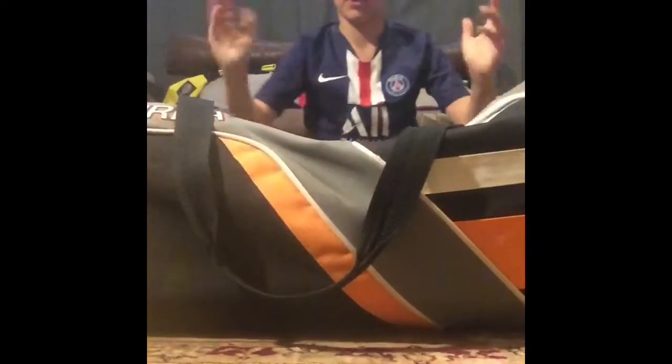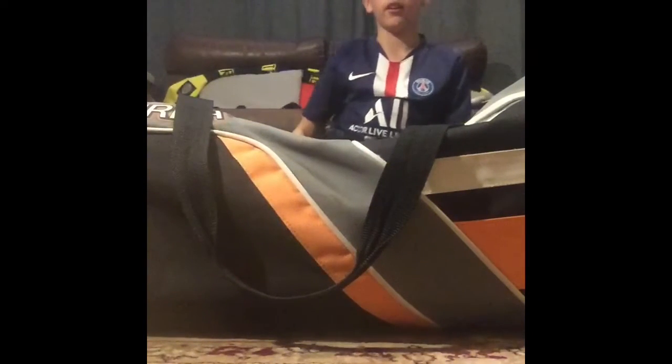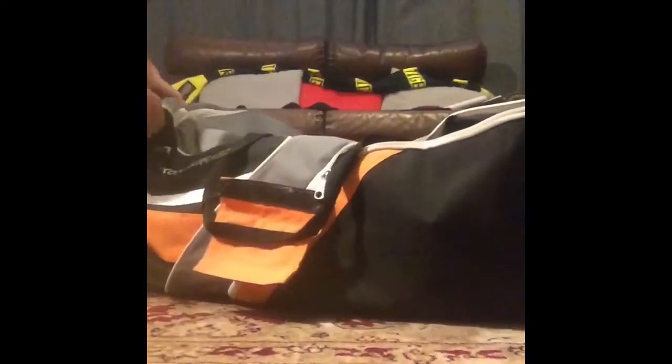What's up guys, today I'm going to show you what's in my cricket kit bag for the 2022-23 season. Starting with this compartment here — these are my Kookaburra cricket shoes. They're really good, rubber-soled so they don't slip too much, and shoes are very essential in your cricket kit.